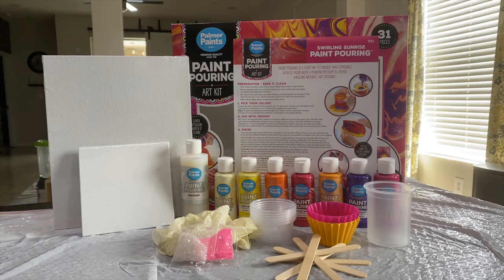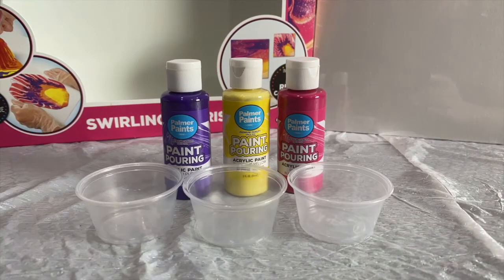Now that we know what's in the box, let's start pouring some paint. The directions say for best results use 3 to 4 colors that complement each other, so I'm going to use these 3 colors.